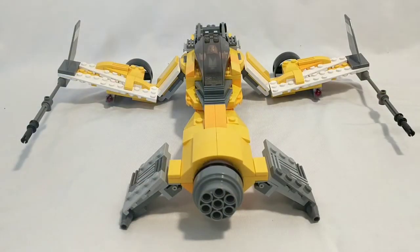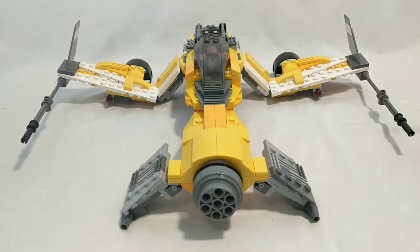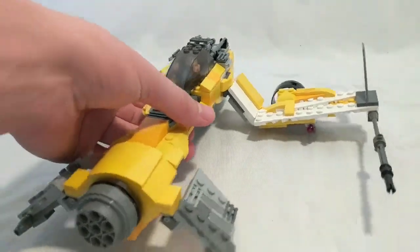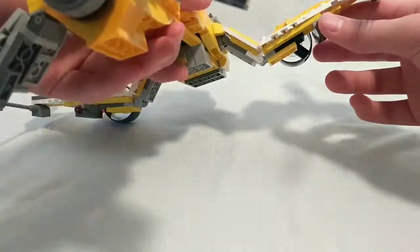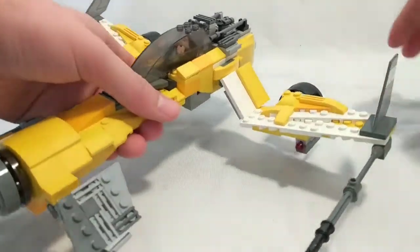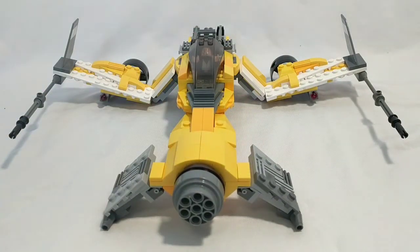Thank you so much for watching. Please let me know what you think in the comments — I worked really hard on this. A challenge for me was figuring out how to do that slope and make it go up, because this is a very odd ship — odd in a cool way. Making it have that movement and look good and flow was challenging. If you could subscribe and like, that would be greatly appreciated. See you in the next one.